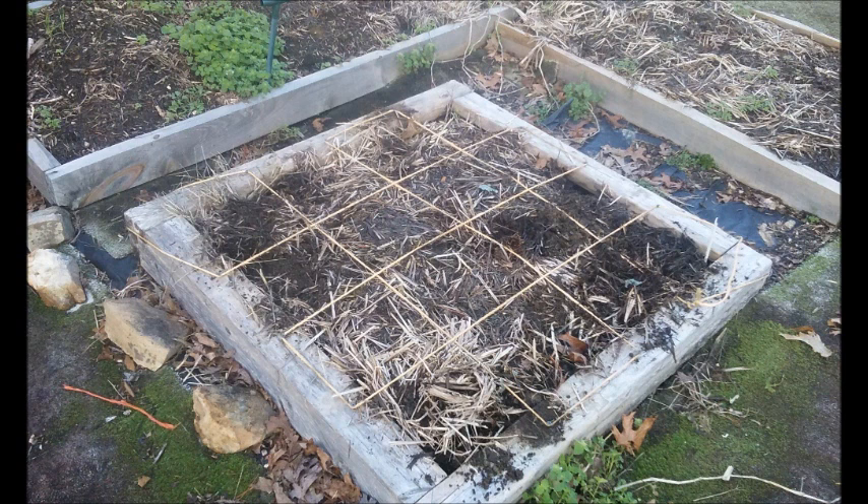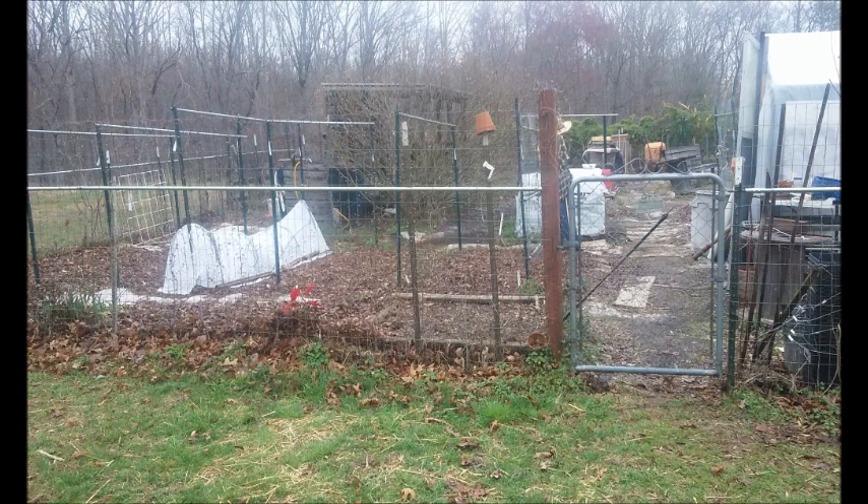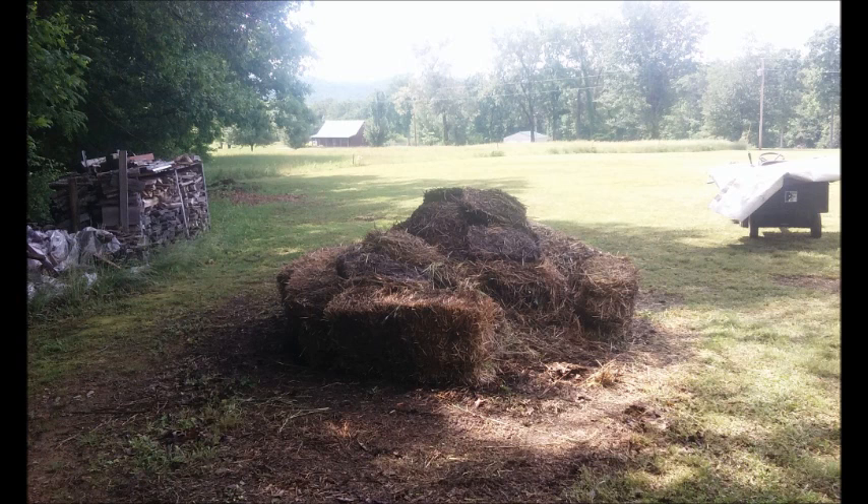Here is a square foot gardening layout that I've got in one of my beds. This is just a front view of my garden gate. I also got a little teepee over on the left. Right here is the remainder of the straw bales piled up.